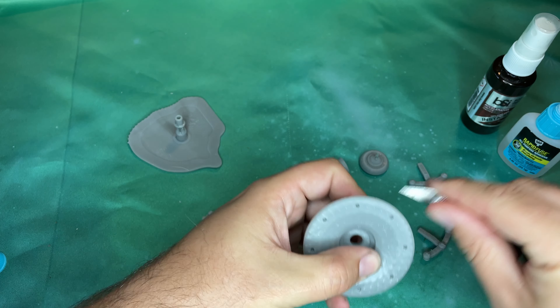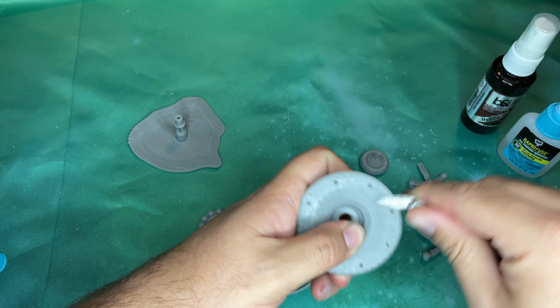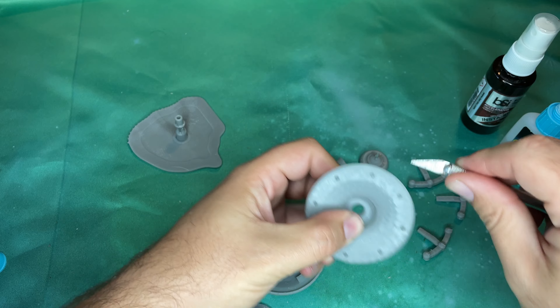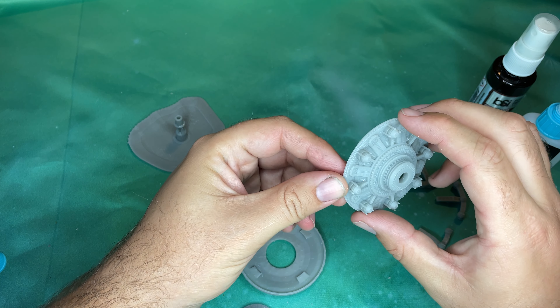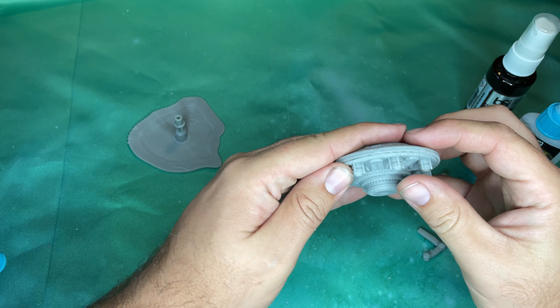First thing I'm going to do before I go in here is I'm going to try and remove some of the boogers that were left over from the very generous supports from O'Neill Creations. It shouldn't be so much of a problem on this station as it was with the Imperial Station, but I just want to make sure.